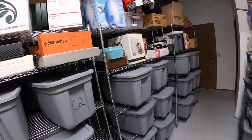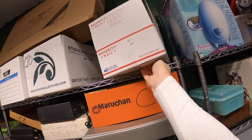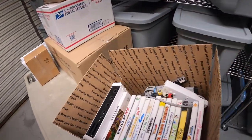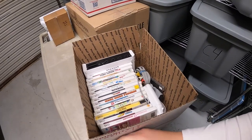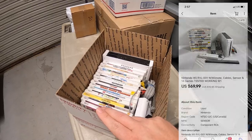Next thing I'm shipping is a Nintendo Wii right here. It's a big bundle with some games and controllers and all kinds of good stuff. I got this a couple of weeks ago as part of a big video game buy, and it sold for $69.99 plus shipping. A viewer named Amanda got it for her niece and nephew. Amanda, thank you so much for the business. I really hope they like that Wii.